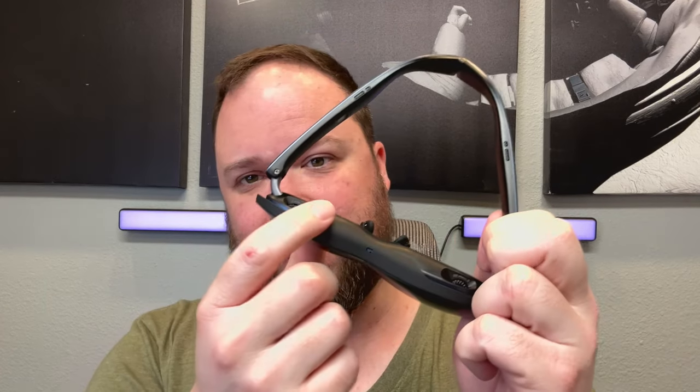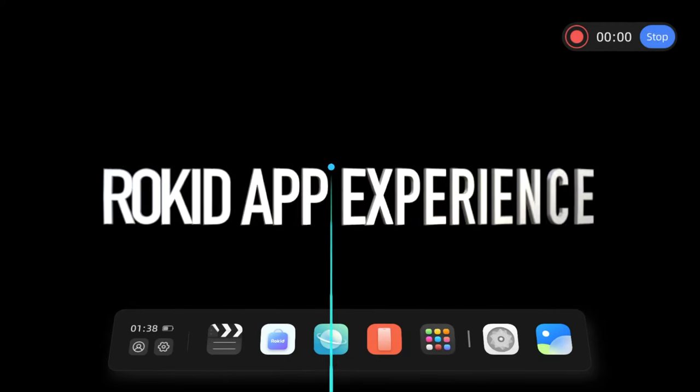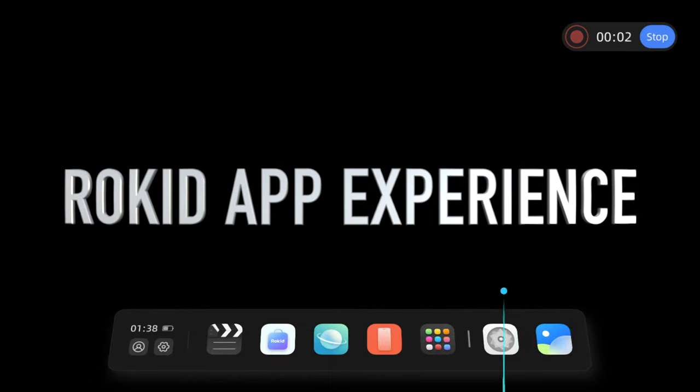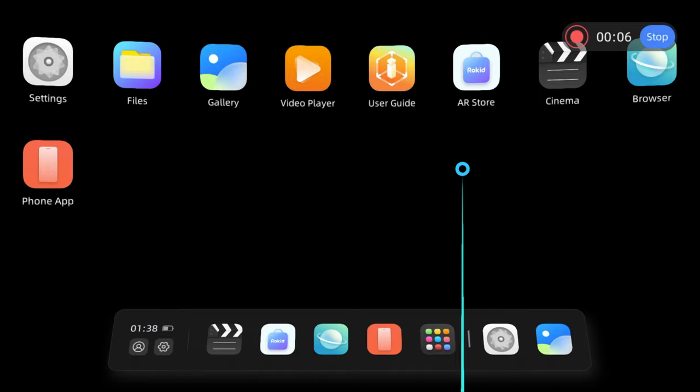So to recap: 600 nits brightness, 120Hz refresh rate, 215-inch screen size. And if you're nearsighted or have problems with your vision, you don't need to worry — they've got a diopter adjustment for myopia that goes from 0 to negative 6. You can adjust those for each eye to get the right viewing distance and a nice crystal-clear picture.